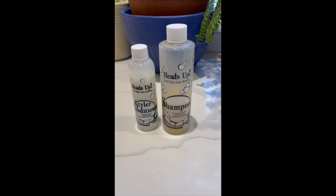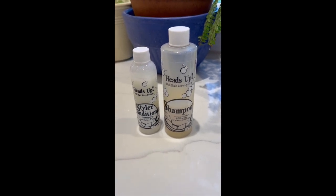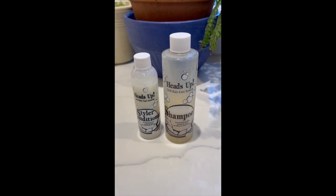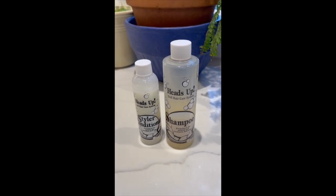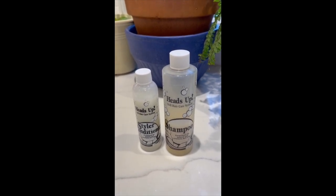Hi, Robert Tonner here. I don't often get asked to do commercials but I made an exception for this product. Dolls Parts asked me to talk about their doll hair care system for doll restoration, and for this product I'm more than happy to do it. I'm using Styler and Conditioner by Heads Up and the Shampoo by Heads Up. They're a doll hair care system and they're all available for purchase at Dolls Parts. Unbelievable product.